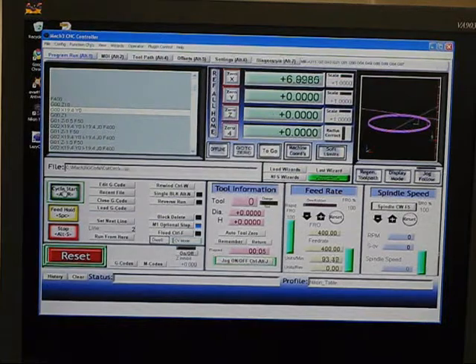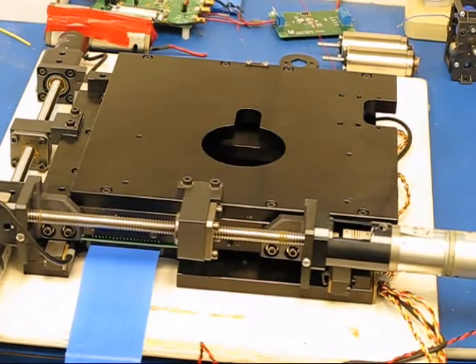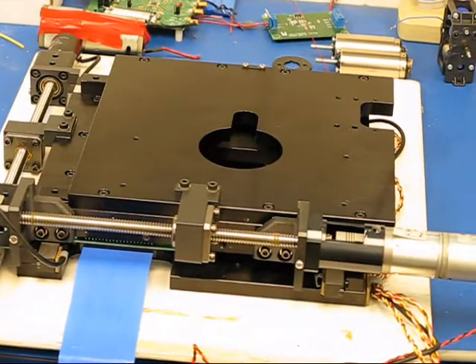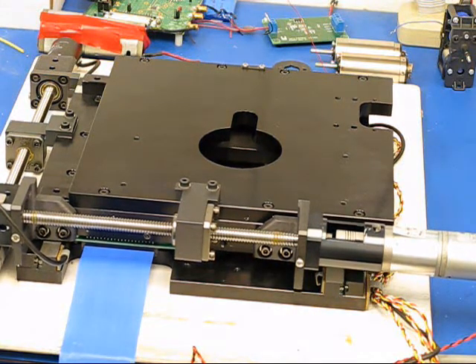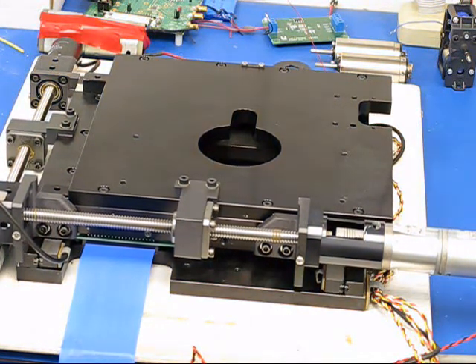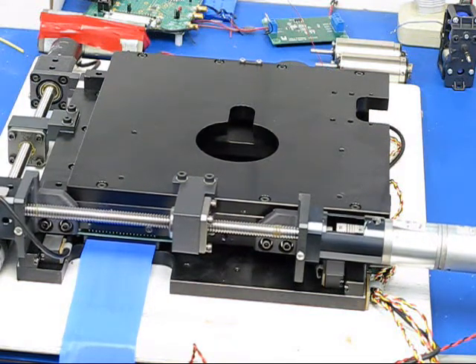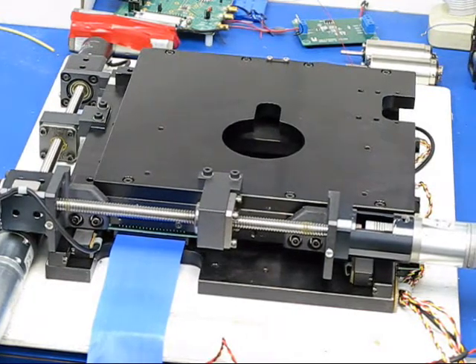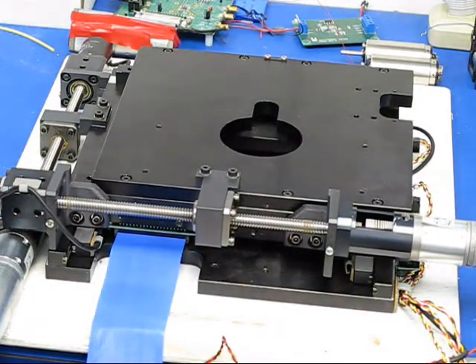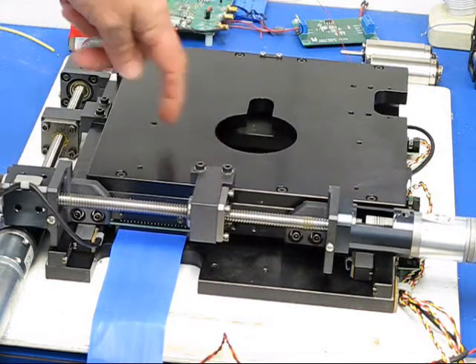And if I flip over to the table, you can see the two axes working. And if I had a point here, it would be doing an exact circle.